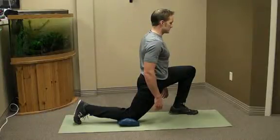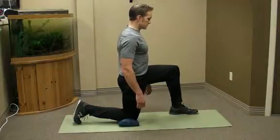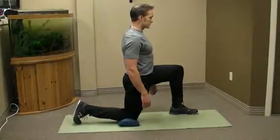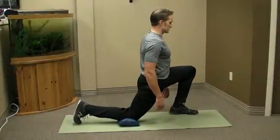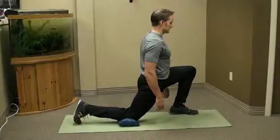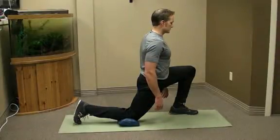Hold this position and engage your gluteal muscles as you exhale to facilitate a deeper stretch. As you engage your gluteals, your pelvis may shift forward slightly as your hip moves into extension. Pause in this position as you fully exhale, and then release the gluteal muscles as you inhale with a full and relaxed diaphragmatic breath.